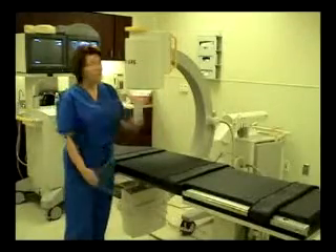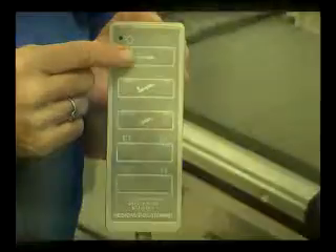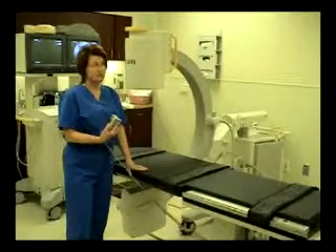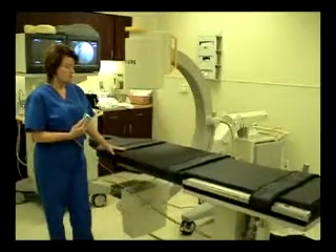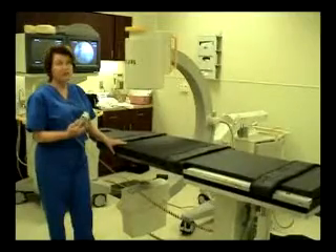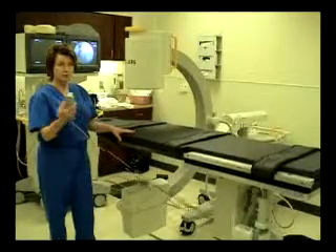The table has a remote hand controller, and it's one-touch operation for all articulations. The height adjustability starts at a low 29 inches, and with the touch of a button from anywhere around the table, it elevates with electric adjustment up to 39 inches, for different ergonomic positioning for the staff who are doing the procedure.